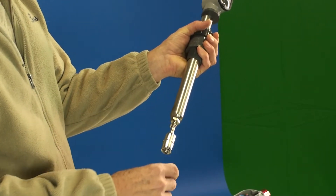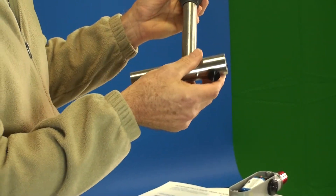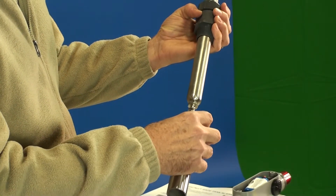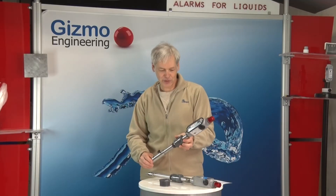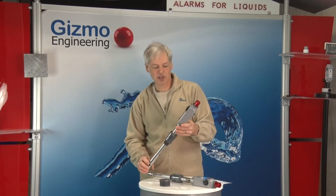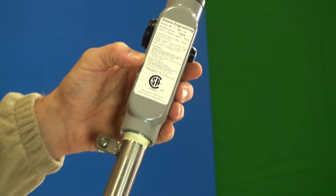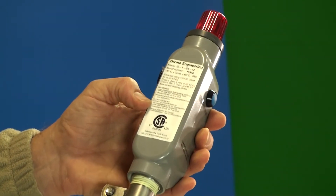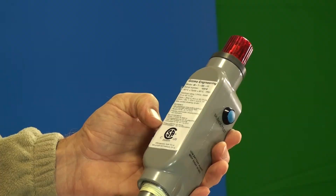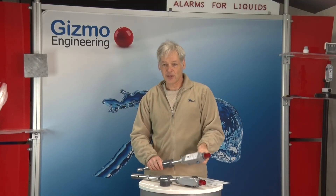I'll just take that off to show you — it's very sturdy, almost 0.1 inches thick, so nothing's going to happen to the float when it's protected in this guard. That's an overview of our model IS-T tank fill alarm. Here you can see the certifications label. On our website you'll see all the different certifications: CSA 22.7, UL 913, and several IEC certifications. That's all in a datasheet on our website. Thank you for watching.